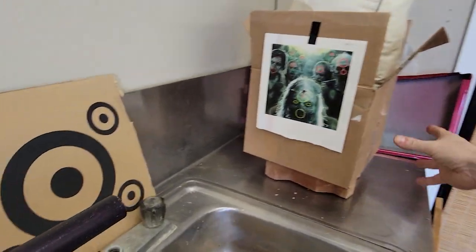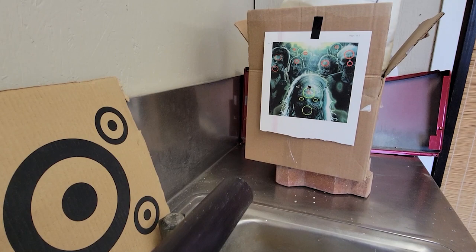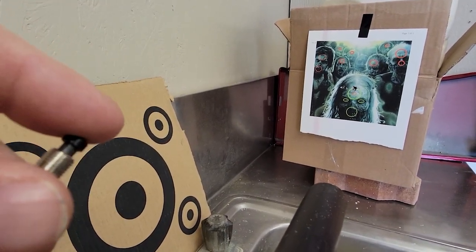Awesome. Now I'm just going to move this over a bit just to show you — I'll get another shot in there, check it out. See that? Head shot!